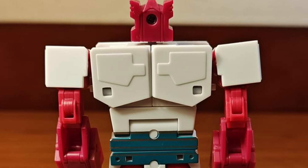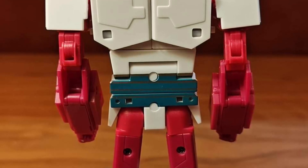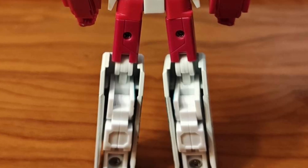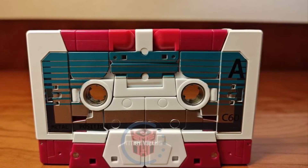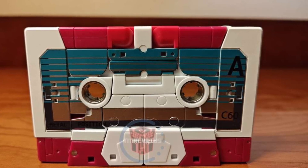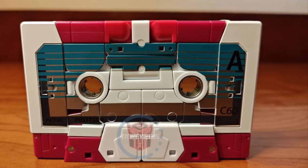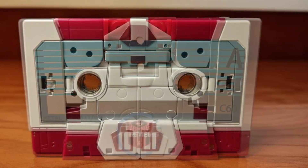You guys can look at more pics over at TM Reviews on Facebook. Drop a comment below and let us know what you guys think of it. Not bad — the color scheme looks pretty good, well-proportioned. It's part of the Ocular Max series. Check it out, guys, and let us know what you guys think of it overall.